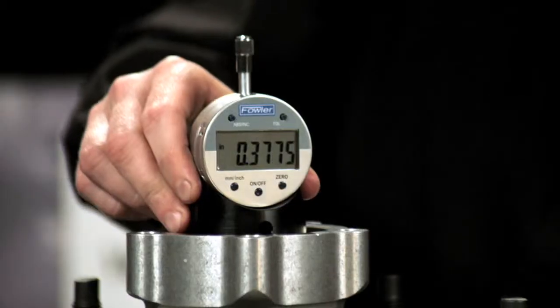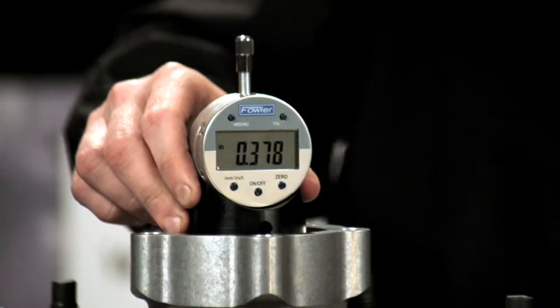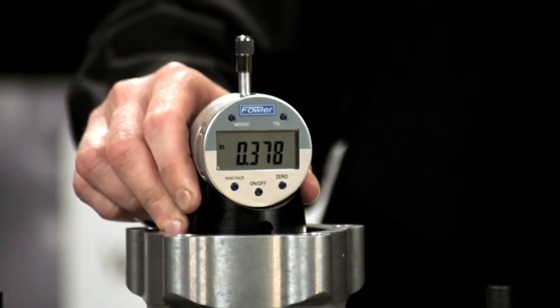Holding slight pressure on my measurement head, I'm now going to spin the hub. In spinning the hub I'm making sure that the bearings are seated. I'm also checking the parallelism between the races — that's the variance in the number that you see.